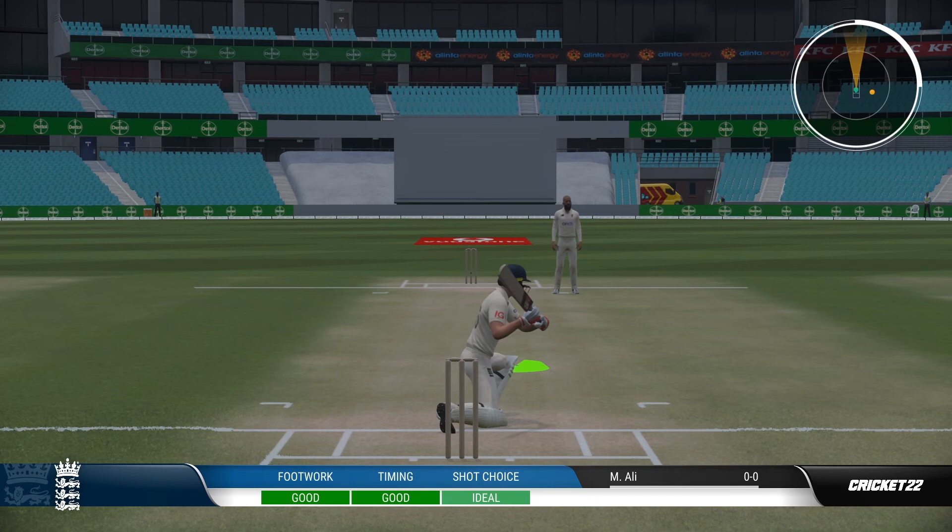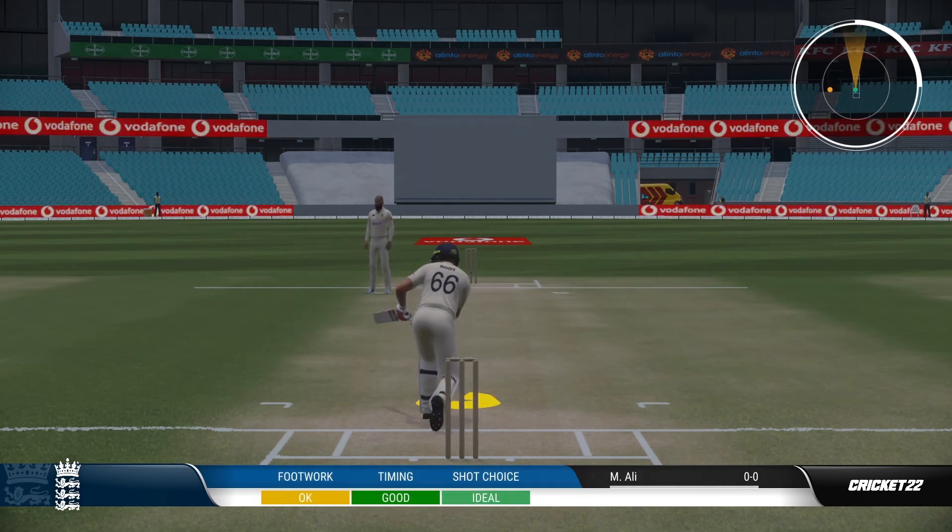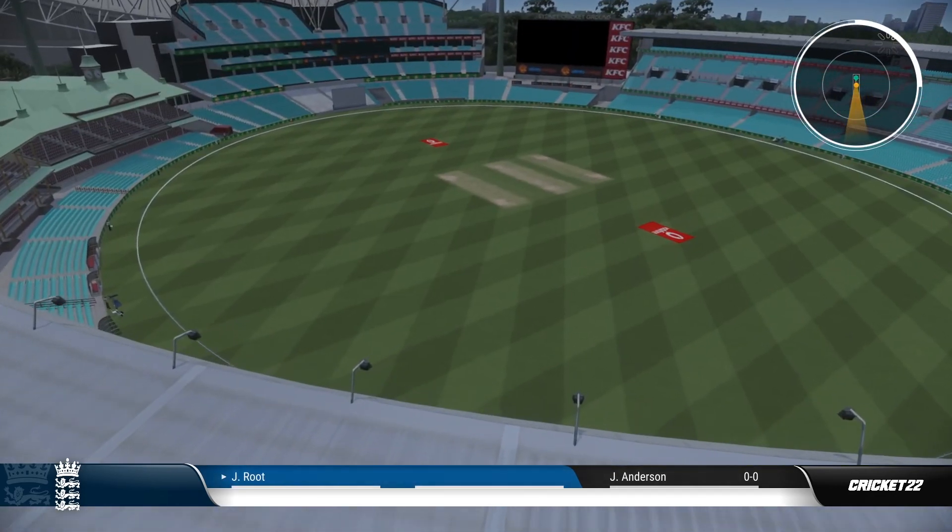So there you have it, guys. That is how to play the sweep shot in Cricket 22. Let me know if this guide has helped you — I'd like to know in the comments below.